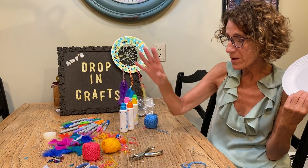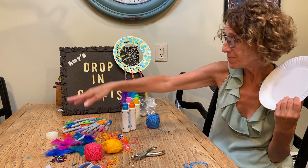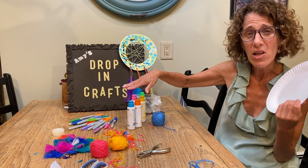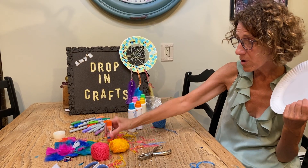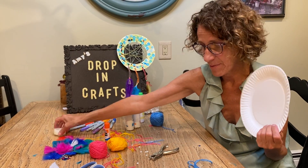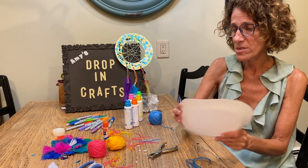You're going to take a paper plate. We need some kind of wool or ribbons. I put feathers on the bottom of mine, something to color with, glue, a hole puncher, scissors, and tape.